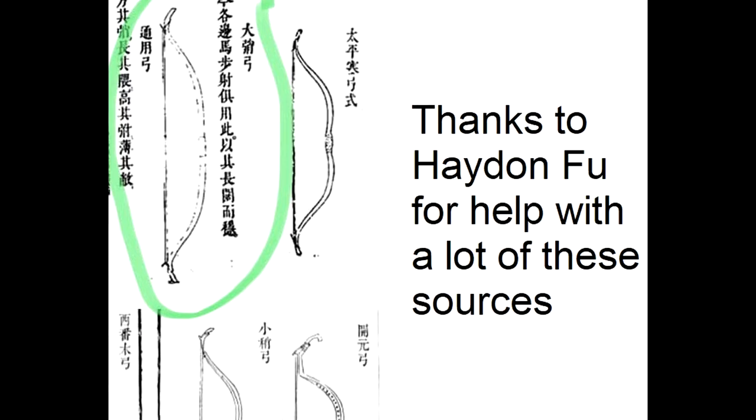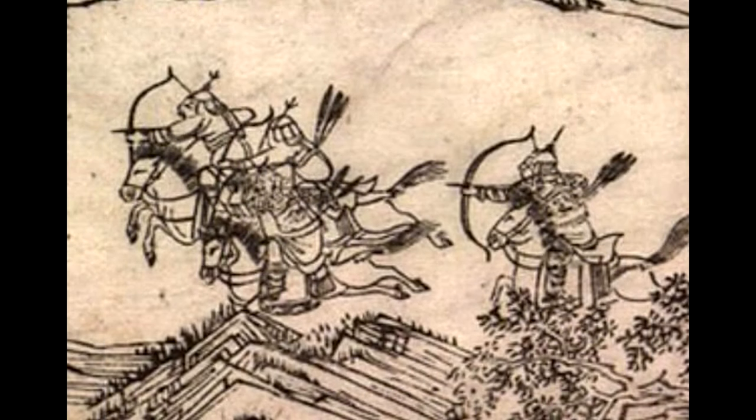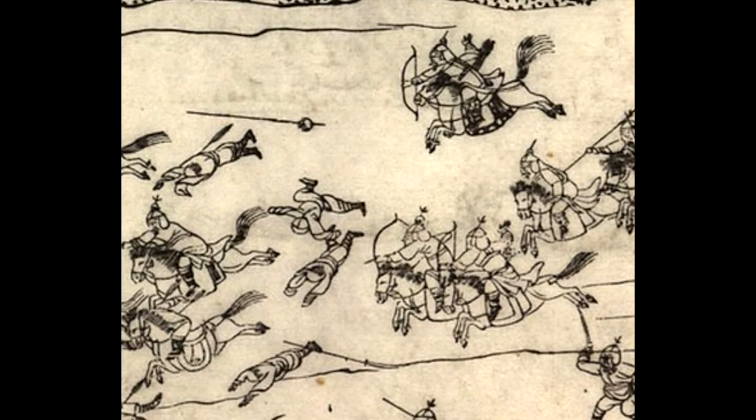The description says, roughly in English: 'These days, border troops, whether mounted or foot archers, use this type of bow. Its long and wide limbs provide stability.' According to another Ming Chongzhen-era reference, the jiaofei tuji, which depicts Ming troops fighting farmer rebels, the bows depicted appear to be Da Shao bows — with large size, D-shape, and long jaw.